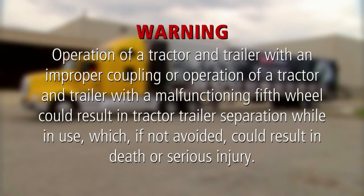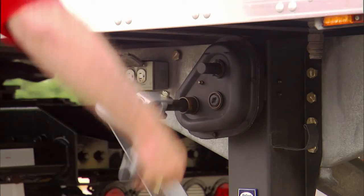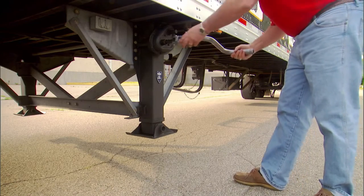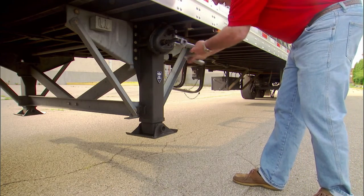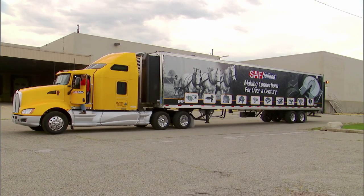Warning: operation of a tractor and trailer with an improper coupling, or operation of a tractor and trailer with a malfunctioning 5th wheel, could result in tractor-trailer separation while in use, which if not avoided, could result in death or serious injury. When a successful coupling has been achieved, retract the landing gear using high gear. Secure the crank handle. The coupling procedure is now complete.